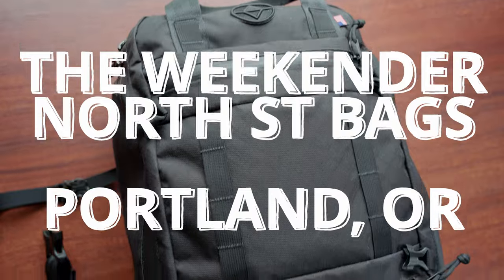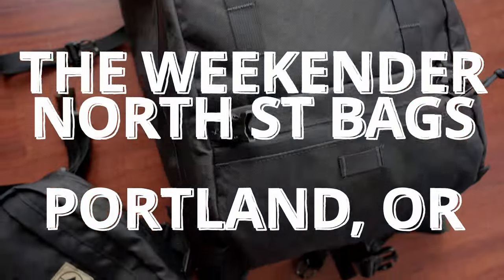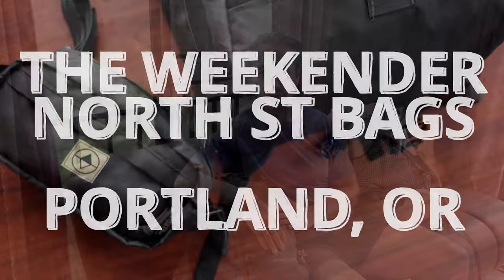Hey everybody, this is Quadzilla. I have a pack review for you today and this is the Weekender pack from North Street Bags. They are a small pack company out of Portland, Oregon doing some really interesting innovative things, and I've been using this pack as I travel through Thailand.